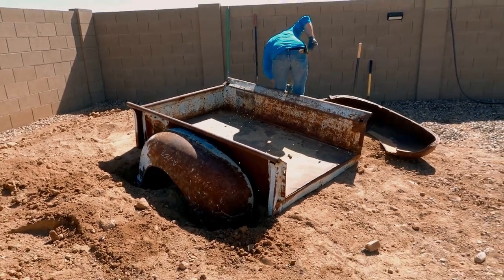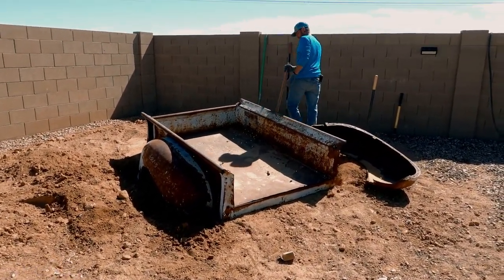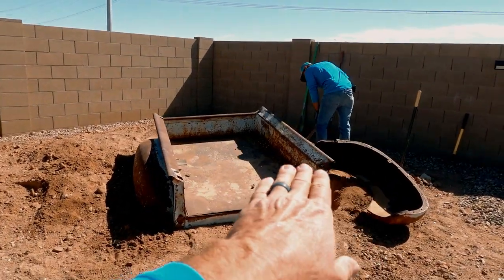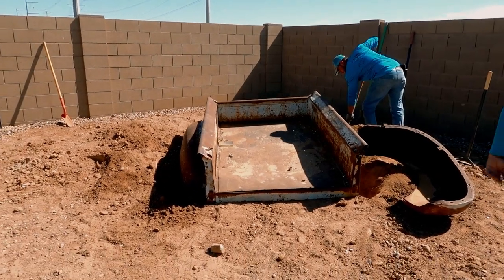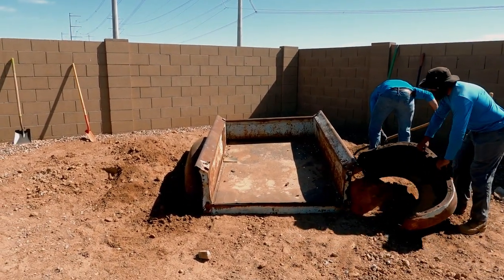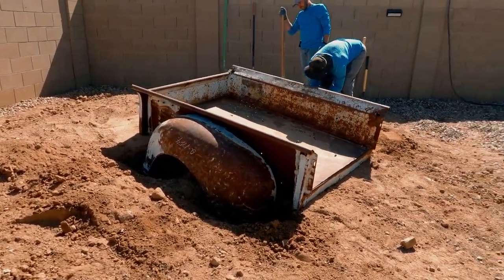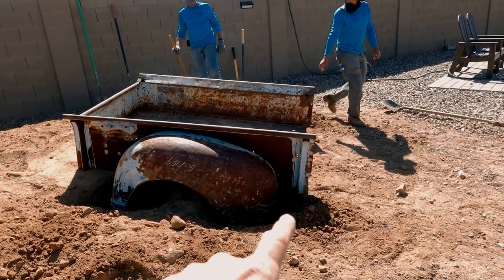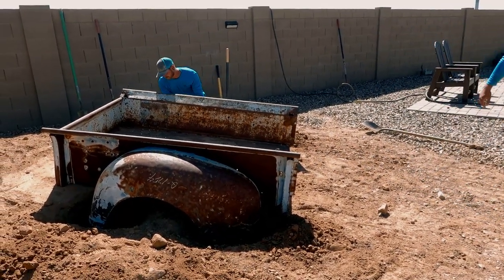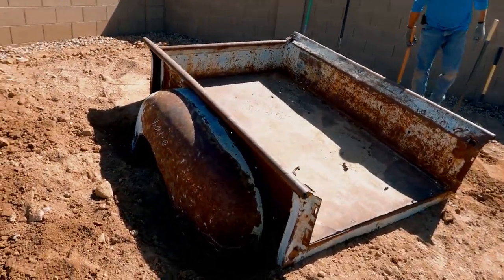We have got the bed kind of in position that we're happy with. I don't want this to be nice and level across — that wouldn't look natural, you wouldn't stumble upon this in nature nice and level. So now what we've got to do is get these fenders kind of buried in and we're going to align them with the original bolt holes and run some screws through there to hold them into place.